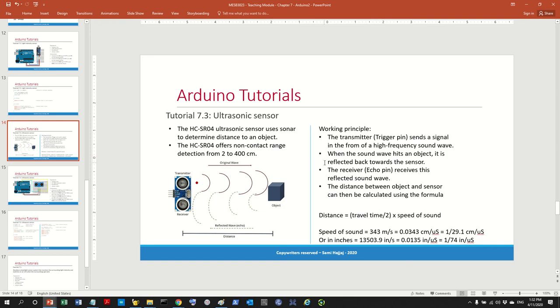Welcome back to the channel. This is the third and last video for this week's topics, which is working with sensors with Arduino. In this tutorial we will work with the ultrasonic sensor.